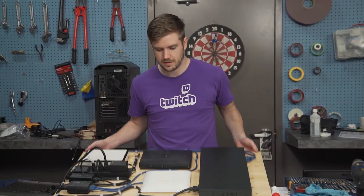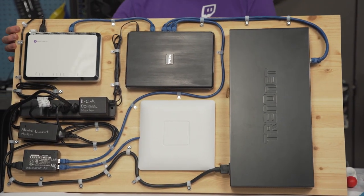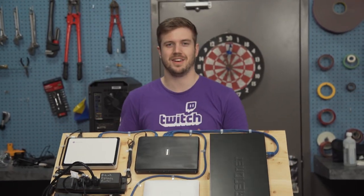This way it doesn't really look like I crossed the cable. Alright, so we're done — this is it. It's not absolutely perfect, but I like it. I think it's good.